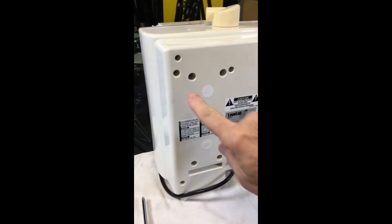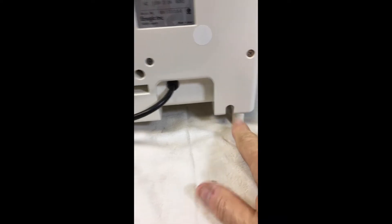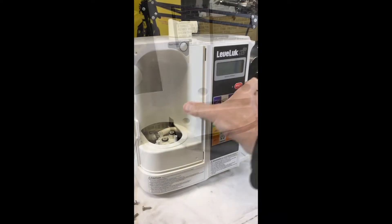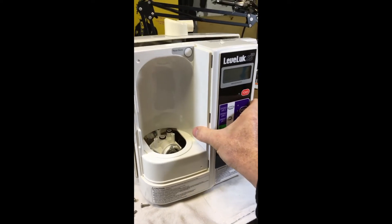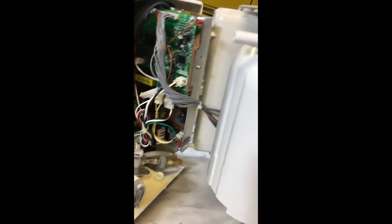Turn it around and we're going to remove this deep screw here, this deep screw here. There's a screw way back in there and this screw right here. All four screws are out. Grab the front and gently pull it off. Be very careful — wires are attached.